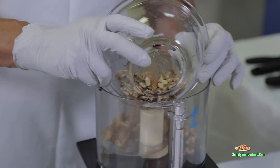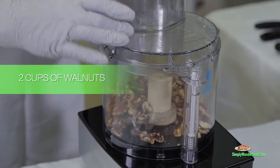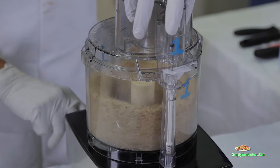We're going to start with the walnuts. What I'm putting in here is two cups of raw walnuts. We put it in the blender and we turn it on.